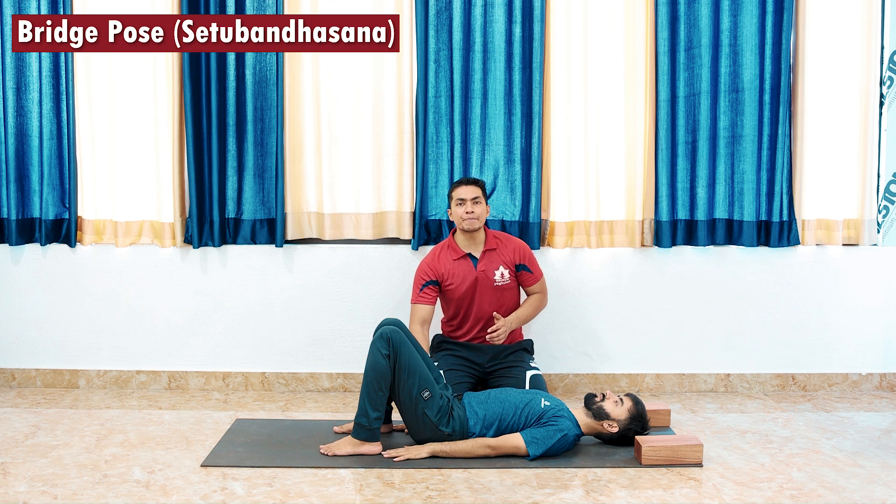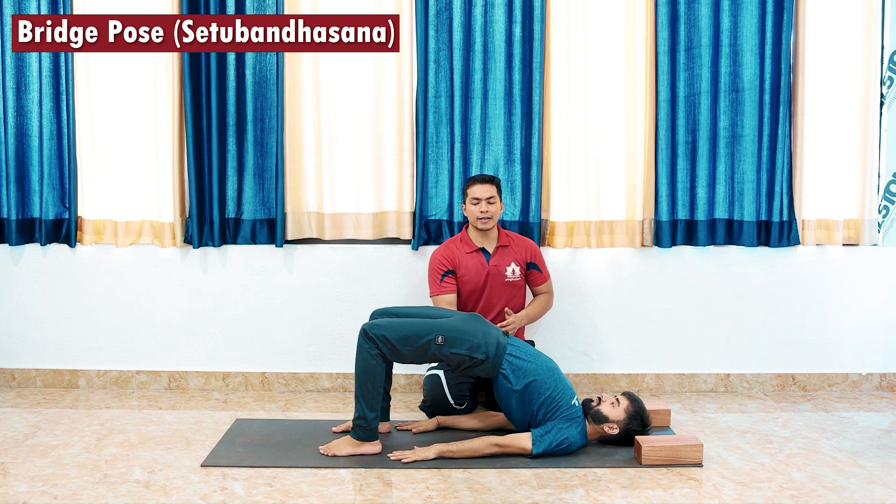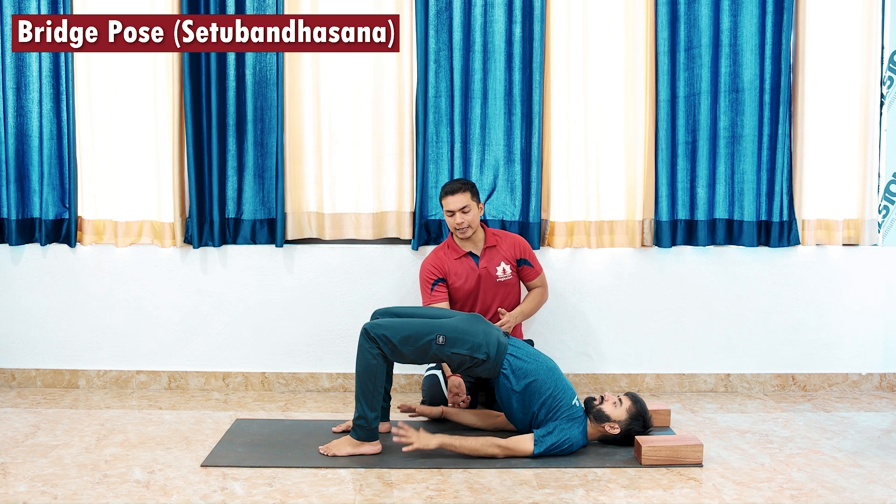Very gently, pressure palm down, pressure feet down, and lift your hips up. Engage your glute muscles very nicely. Once you are in this posture, you can interlock your fingers behind your back.